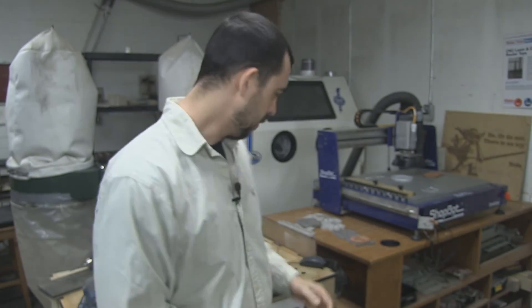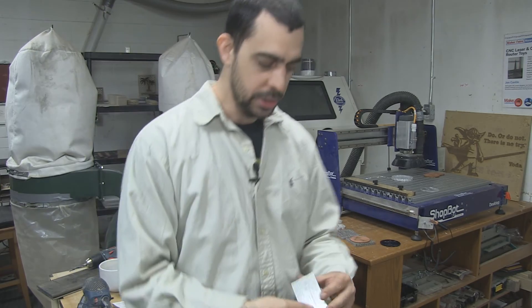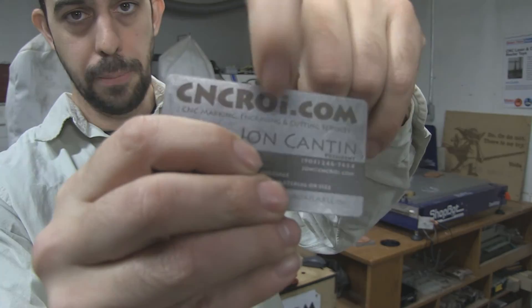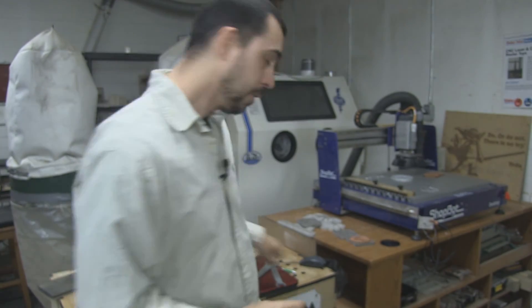Now let's say making these things out of stainless steel is pretty expensive — what else can you make them out of? We also do a lot of polycarbonate. Polycarbonate is basically bulletproof glass, so we can make this out of bulletproof glass and actually achieve a dark mark like this that's also completely permanent. The price point would be a lot less than stainless steel — probably comparable to aluminum depending on the volume you want.